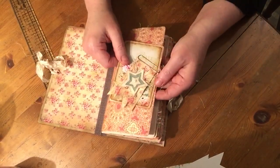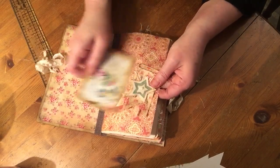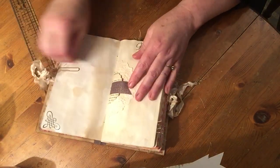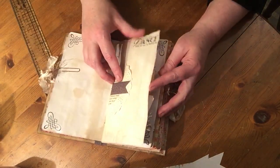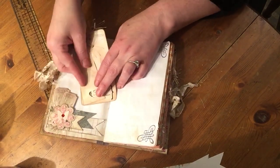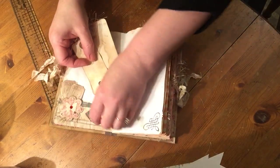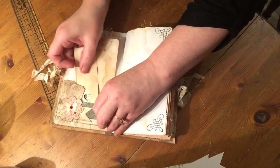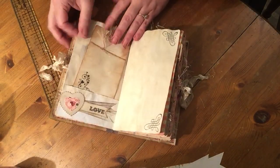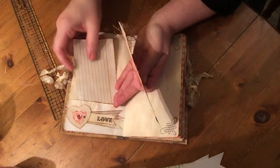I'll just do a quick flip through this. Here I've made an altered paper clip and a journaling card. There is lots of stamping in lots of places to add mortals to. Everything's been coffee dyed.